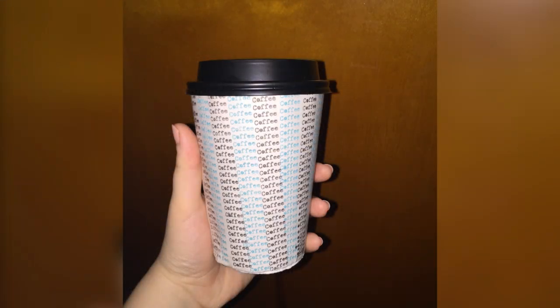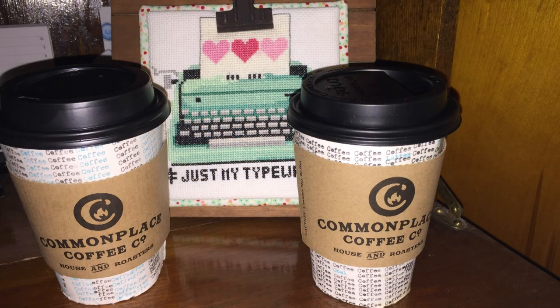I posted these photos on my Instagram, just.my.typewriter, which you can find at the link below. No one asked me how to do this, but I've decided to show you anyways.